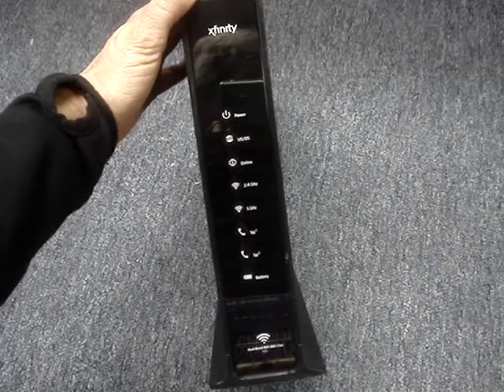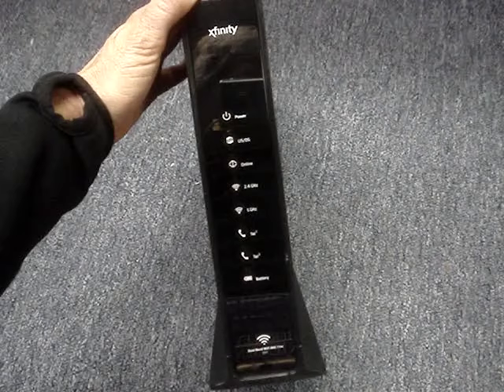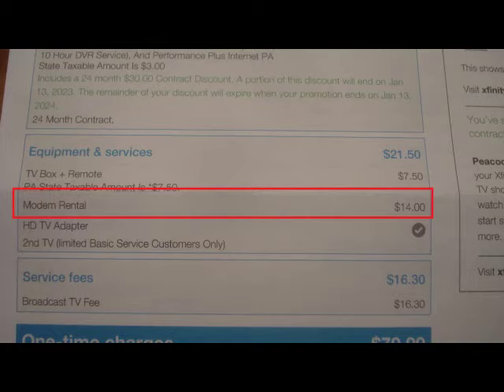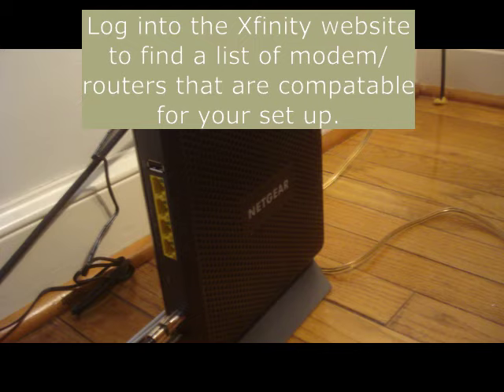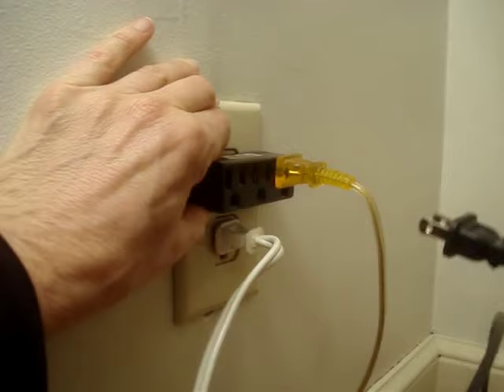Here's how I replaced Xfinity's, also known as Comcast's, rental modem-router with a Netgear modem-router combo. My modem rental is $14 a month, and in 13.5 months my Netgear cable modem-router AC1900, also known as the C7000V2, will pay for itself.